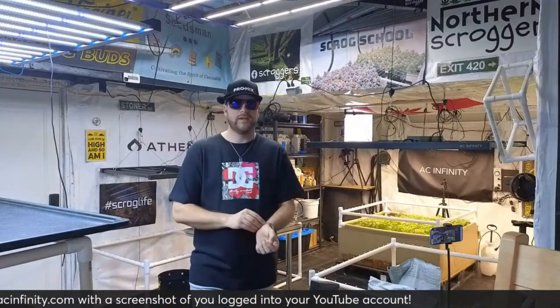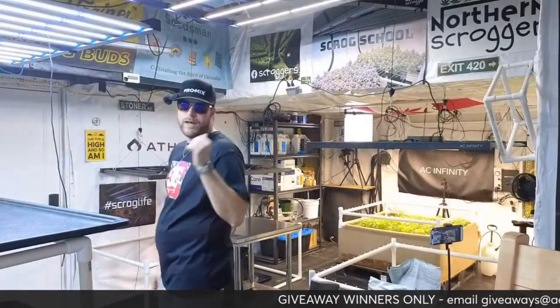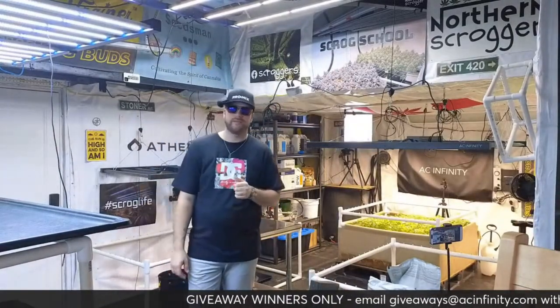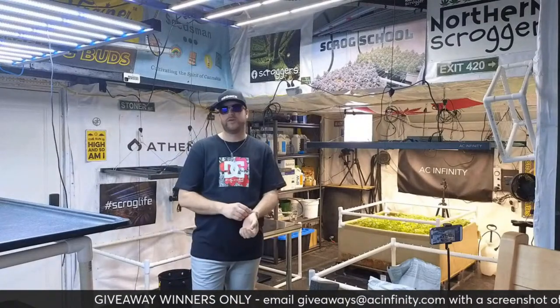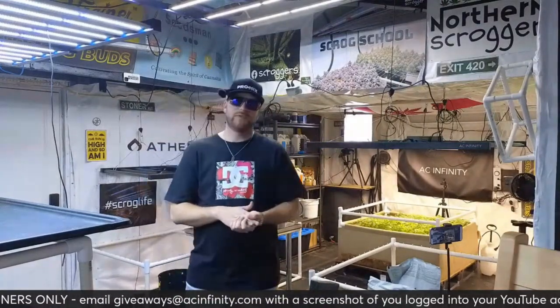Tonight on Discord we do detention after every episode of Scrog School — that's over at the Scrogger's Discord channel. Ali's going to try to post a link. If someone in the side chats has the link that'd be great, but we'll be going over to Discord for detention after Scrog School tonight.